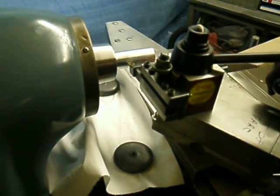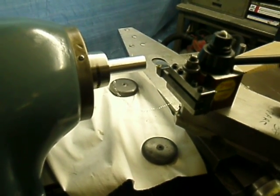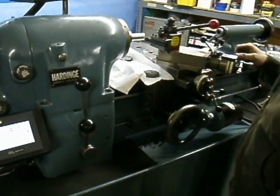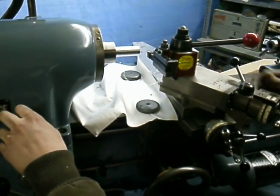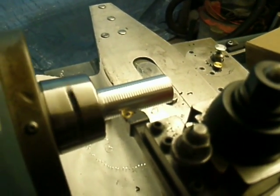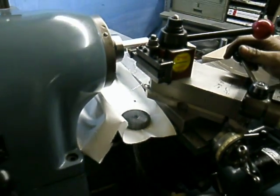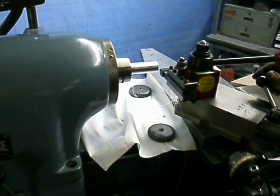This is the first pass, and you'll see the rapid retract feature in action. The operator now moves in a couple more dial thousandths to take another pass. Rapid retract is nice — you don't waste time returning to the start at the same cutting speed.